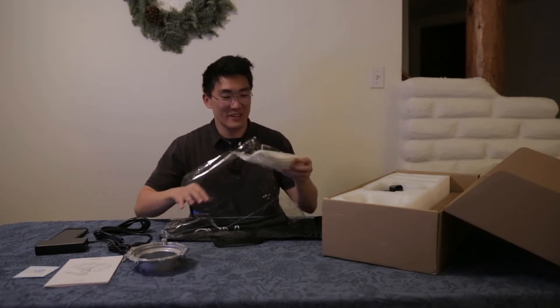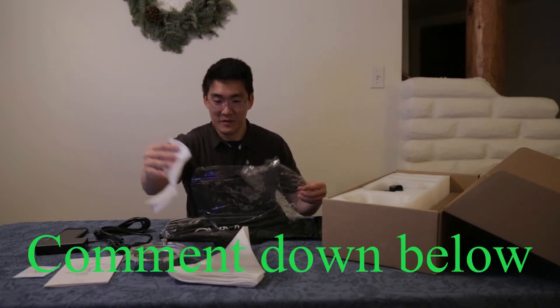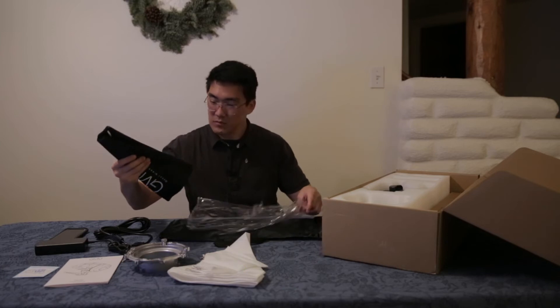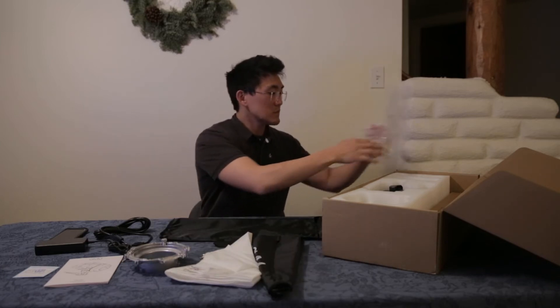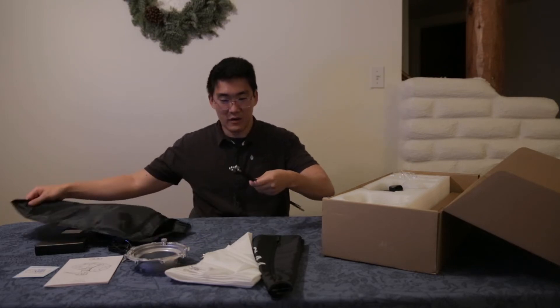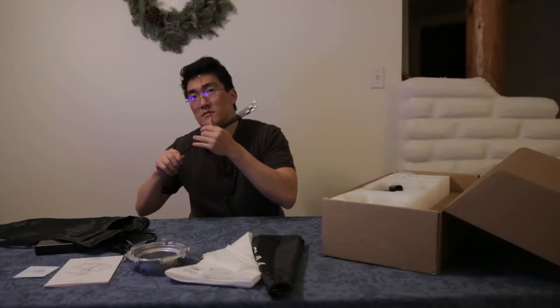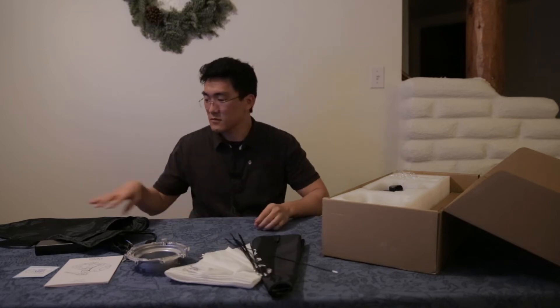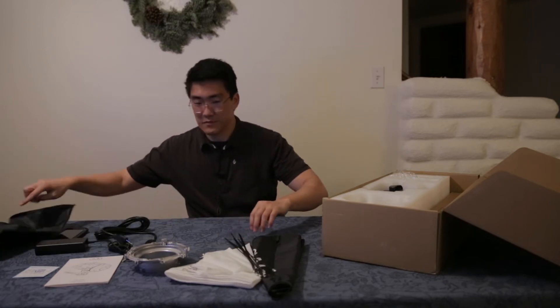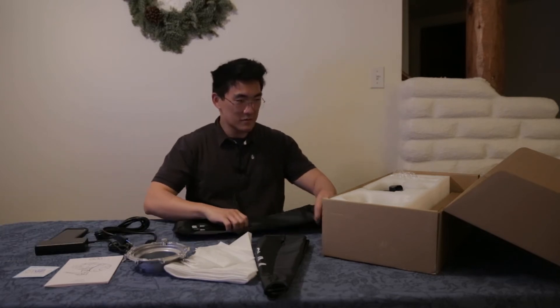This is fun. Did your parents ever videotape you when you were, like, opening presents? Oh, I like the bag. It's like a sparkler. Anyway.